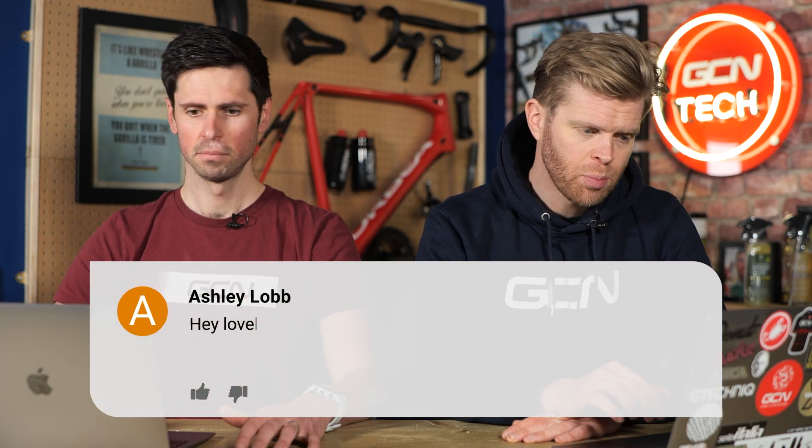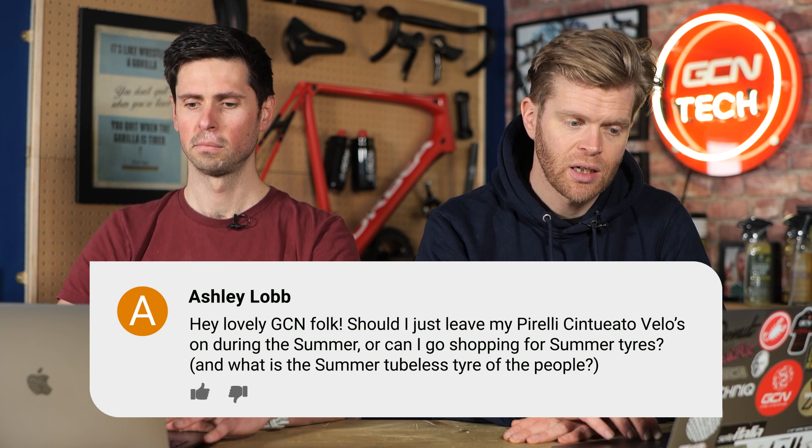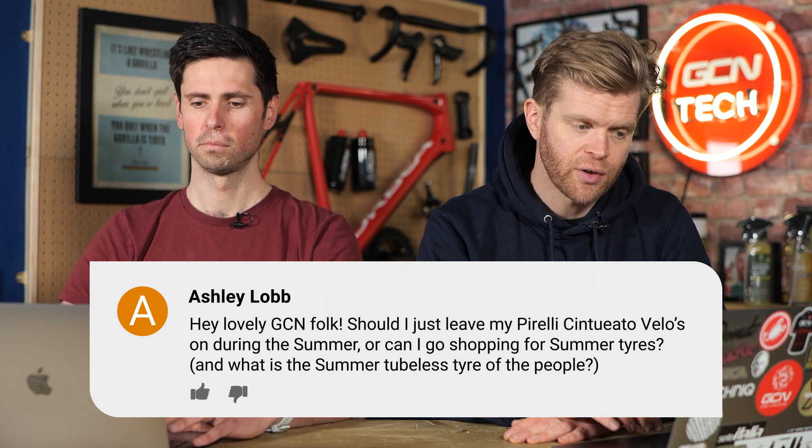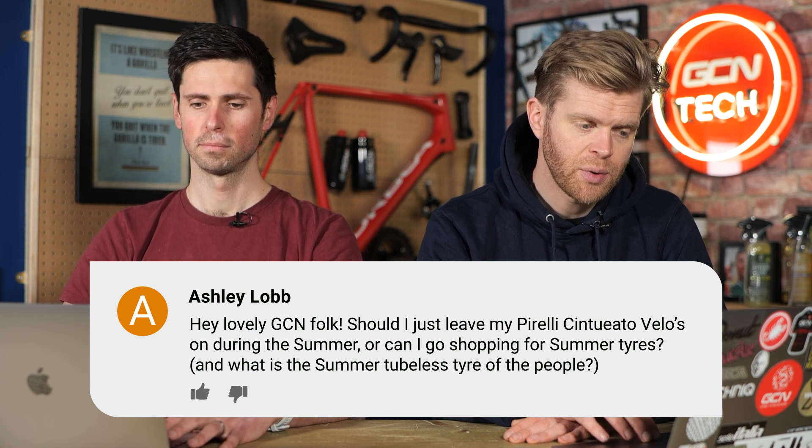Next question is from Ashley Lobb, who says: Hey, lovely GCN folk — should I just leave my Pirelli Cinturato vellos on during summer, or can I go shopping for summer tires? What's the summer tubeless tire of the people?